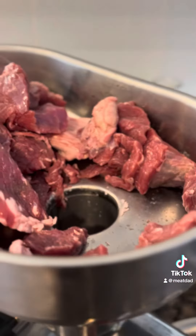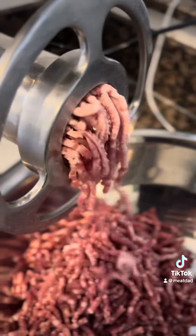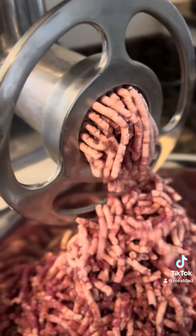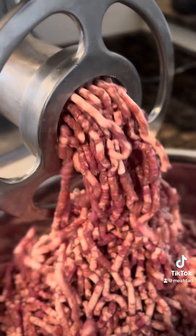If you want to lean it out, just take a little fat and save it, then use it in your other burgers or use it for tallow. After it's all ground up like this, you can re-grind it through the grinder for a more consistent burger. I don't really like to do that because I don't mind just mixing it up with my hands a little bit — it's no big deal.